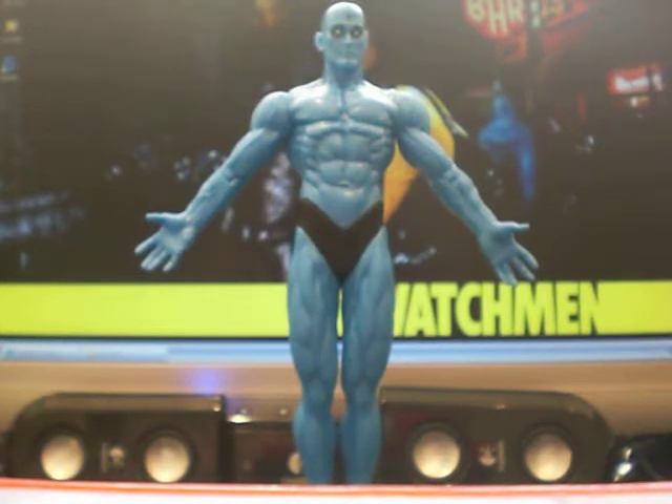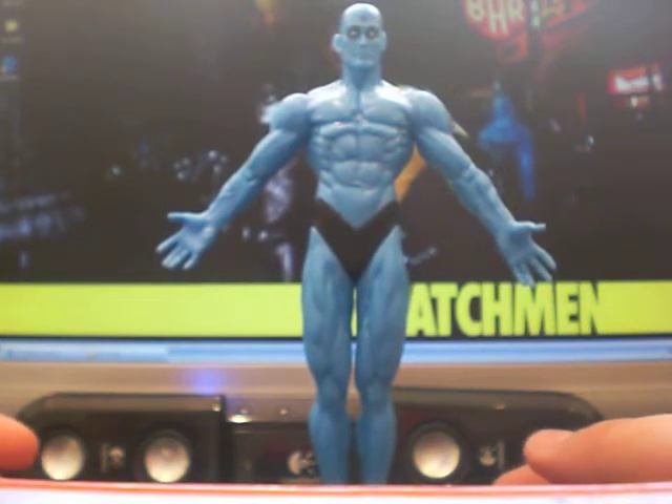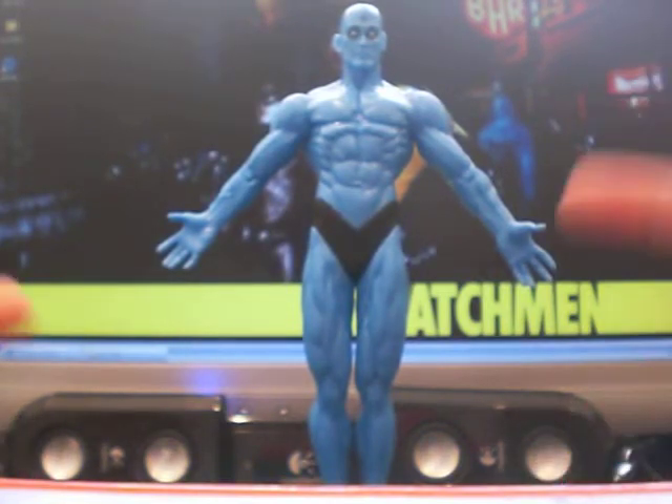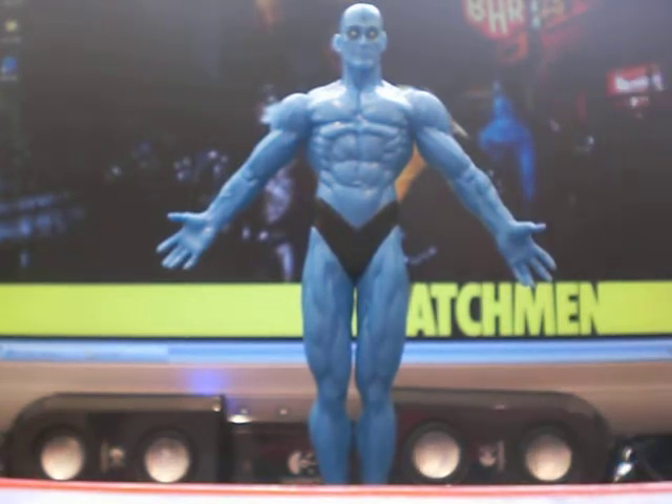Hey YouTube! This is my last Watchmen action figure review. I've saved the best for last — we have the immense Doctor Manhattan. There he is up in the corner there as well. What a great figure he is.